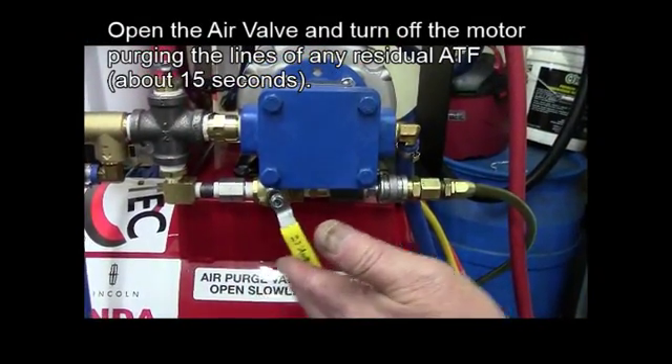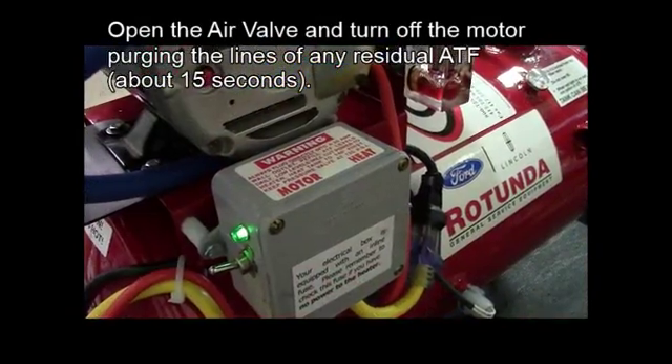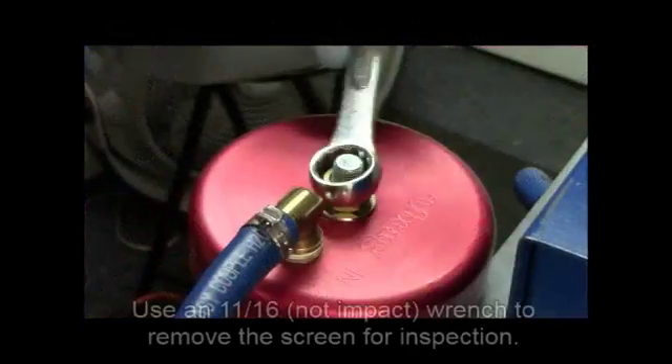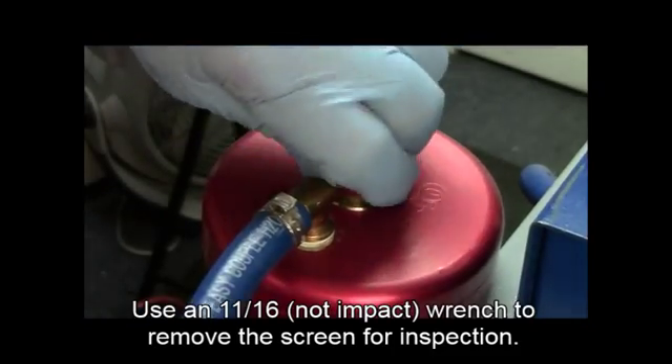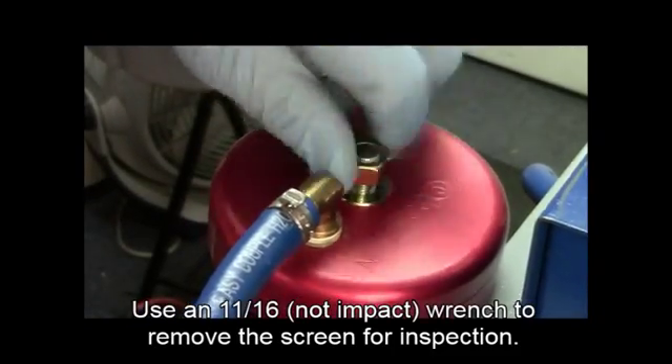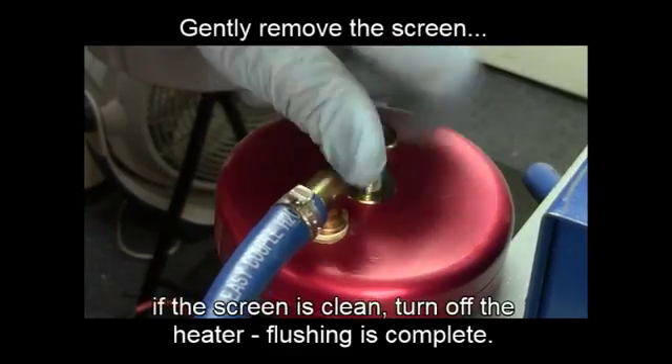Open the air valve, turn off the motor for about 15 seconds, then close the air valve. This will purge any residual ATF in the line. Use an 11-16 wrench, never an impact wrench, to remove the nut on the Oberg filter in order to inspect the screen.